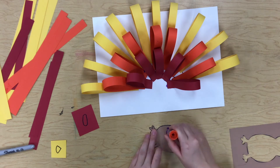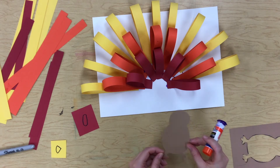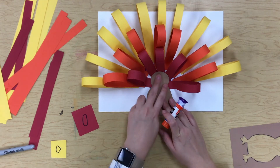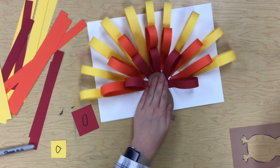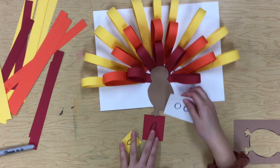We're going to put some glue on the back. I'm not going to put my glue all the way to the bottom because my turkey is going to hang off the bottom, so I'm just going to put the glue up on the top half of him. Oh my goodness, what a cute turkey!